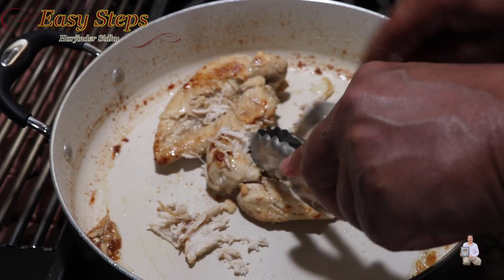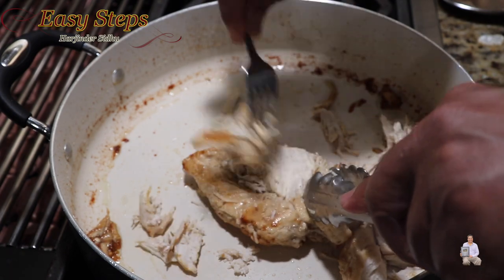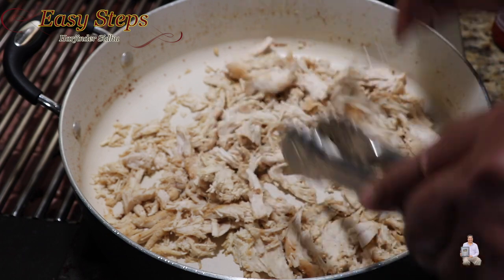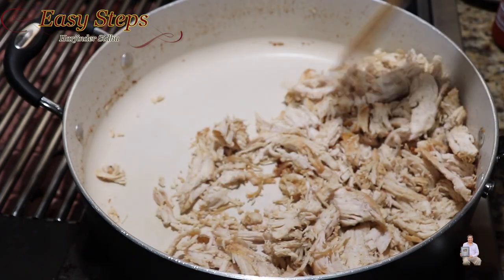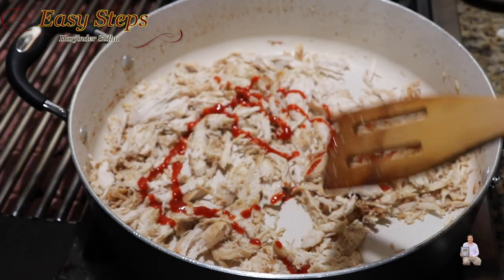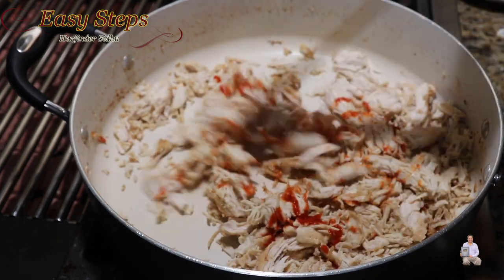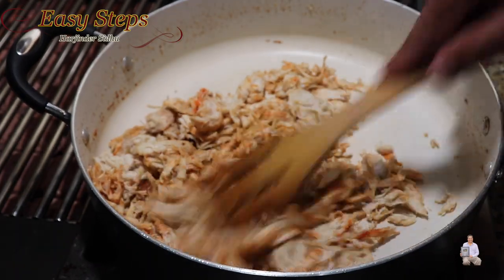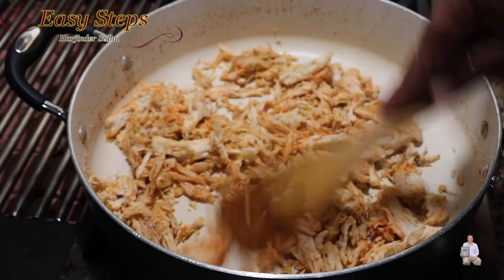Keep your gas on a simmer and keep shredding the chicken breast like this. The chicken is nicely shredded — this is what we need. Within 20 minutes the chicken breast is fully cooked. I'll add sriracha — this is to taste; if you like it hot please add it, if you don't like hot food then please skip it. It smells so good! Now we're ready to make chicken taquitos, so turn off the gas.